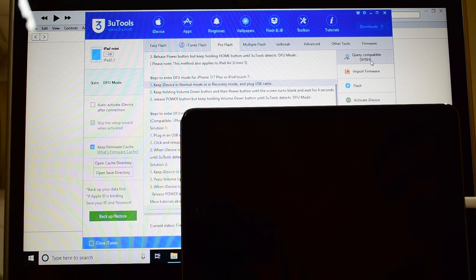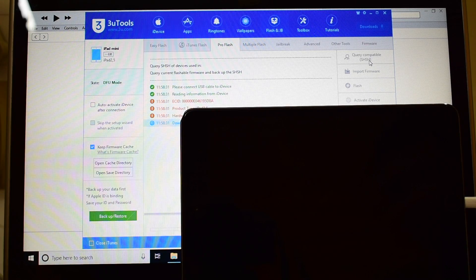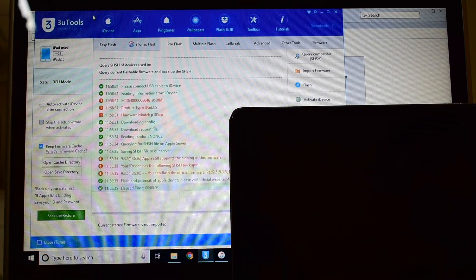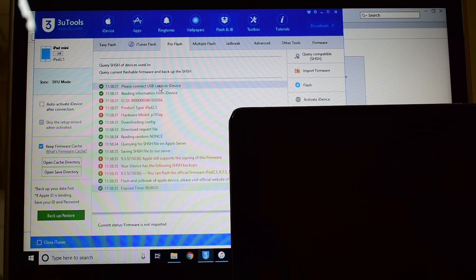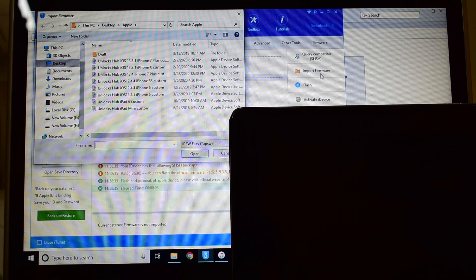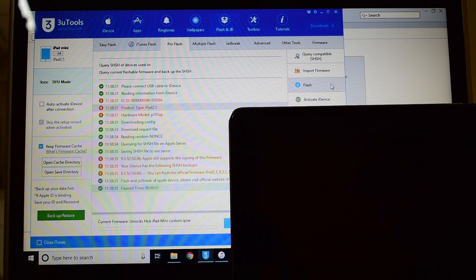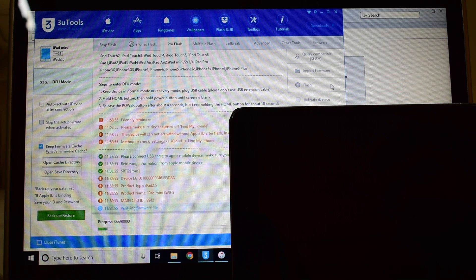Now just click on query compatible SHSH. Once that is done you have to import the firmware by clicking on this, and select the unlock sub iPad mini custom IPSW and click on open. Now just click on the flash option here.